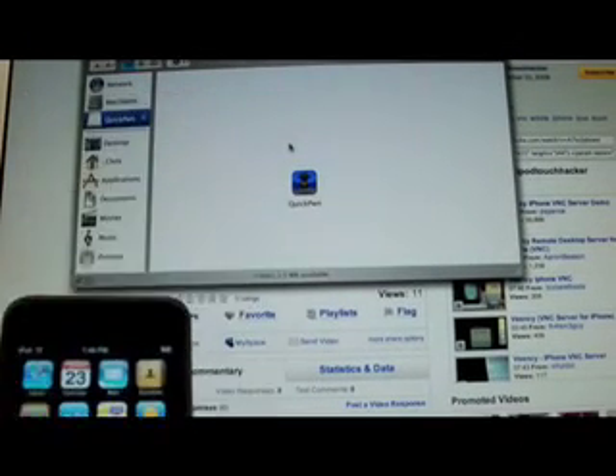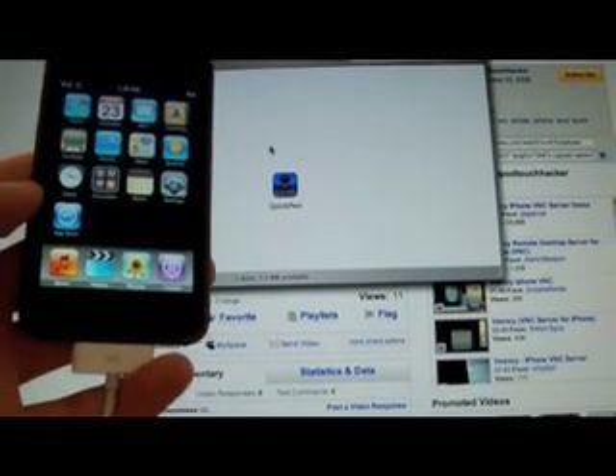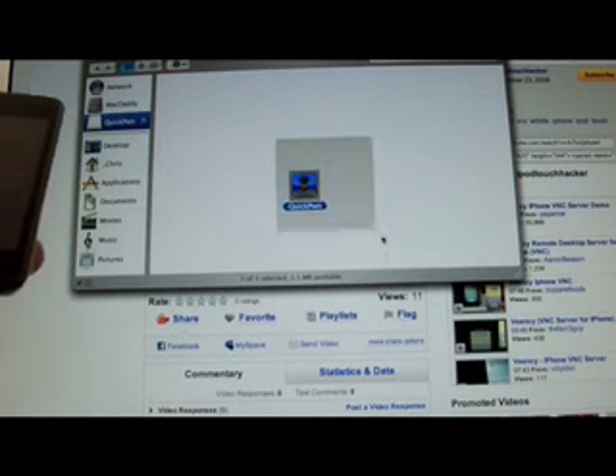There's no jailbreak for the second generation iPod Touch yet. So this is my first gen right now and this is freshly restored and this is my 2.2 QuickPwne.